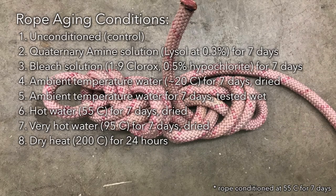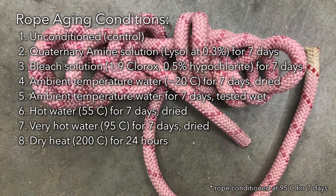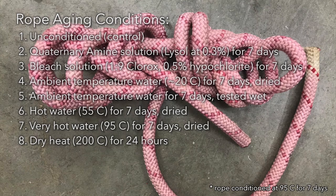In my testing I looked at various standard decon conditions including a Lysol solution, a bleach solution, and a 55°C hot water bath. Rather than subject the ropes to these conditions for the recommended 10 or 20 minutes and repeat the cycle, I instead decided to subject the rope to these conditions for a prolonged period of time — 7 days, which is 168 hours, or approximately 1000 times the recommended minimum exposure time for quat and bleach solutions, and 500 times the minimum required exposure to 55°C hot water.